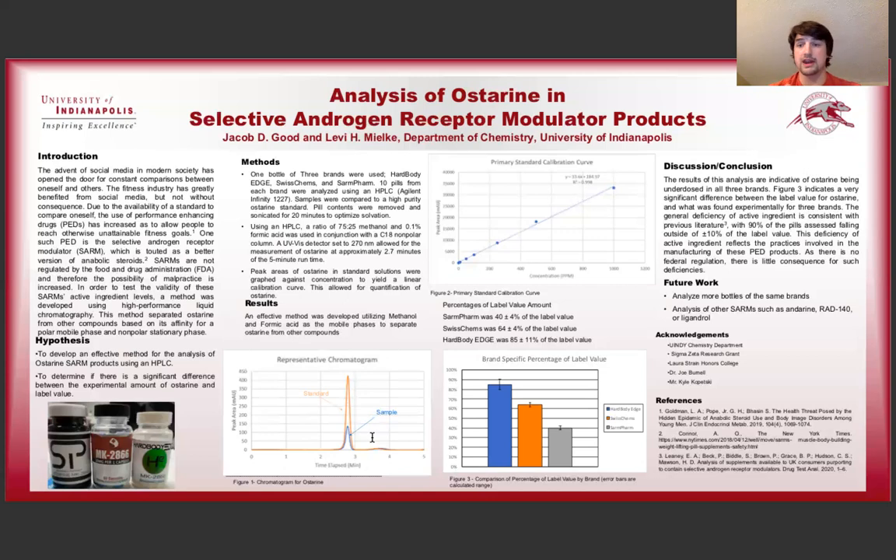Getting into how we quantified it, we made a range of standards from 50 ppm up to 500 ppm, which is parts per million, and we made this calibration curve that you see here. This allowed us to find the peak area using the HPLC for the samples and then solve for the concentration using the linear equation. Through several other calculations, we were able to find milligrams of Osterin in the pills.